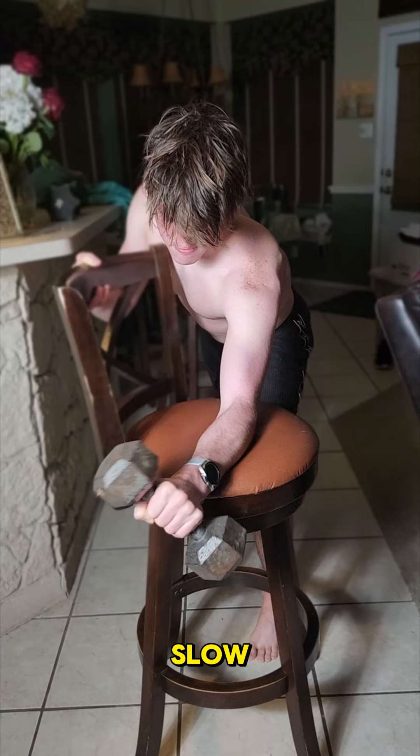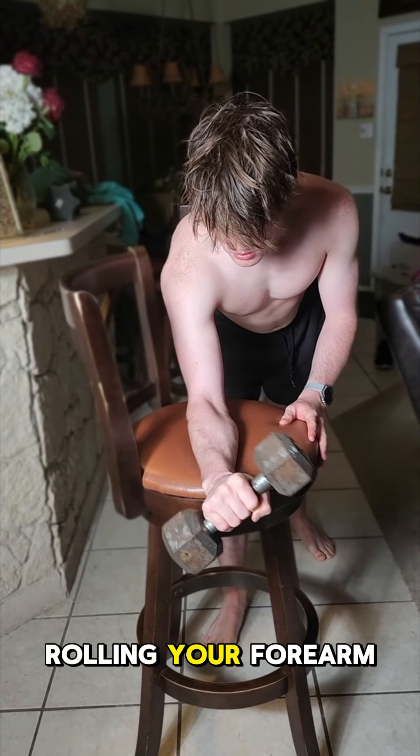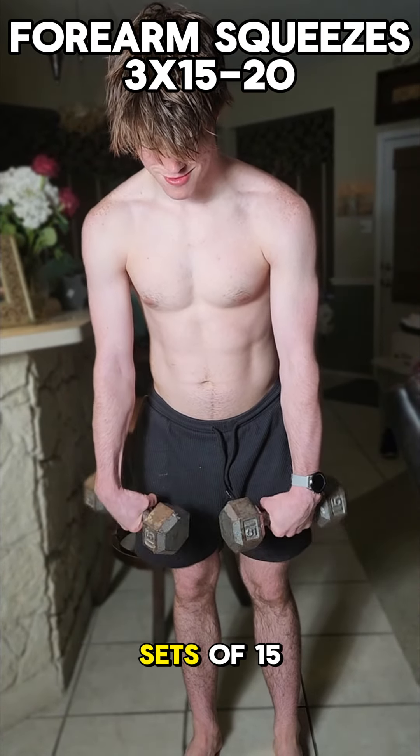Moving on to forearm twists — three sets of 15 to 20. Make sure you're going slow and going all the way over to each side. You're twisting it, not rolling your forearm.